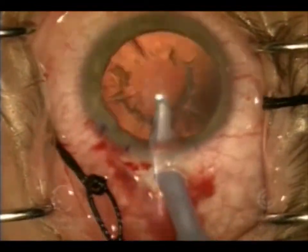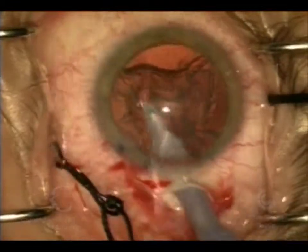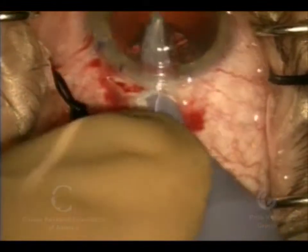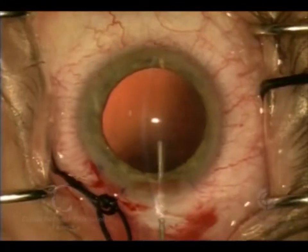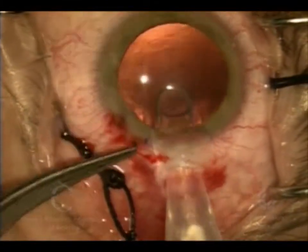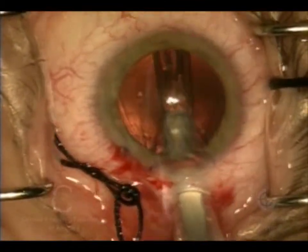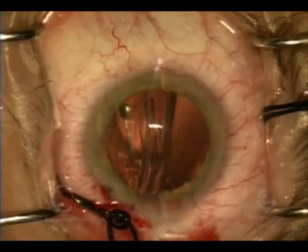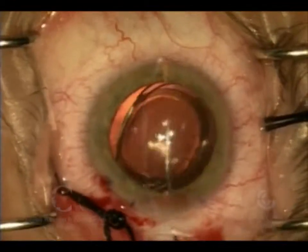Here we're using the ultrasound to remove the lens material. After that, we'll go in with a probe that is just irrigation and aspiration, and we'll use that to suck out the softer outer part of the cataract — the cortex. Once again we'll fill the eye with viscoelastic to maintain the shape, and we're going to inject a plastic lens into the membrane or bag that we left from the cataract. The plastic lens is much thinner than what the natural lens had been.